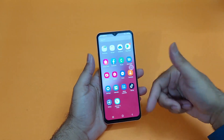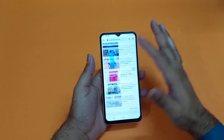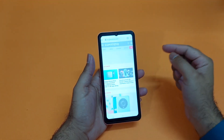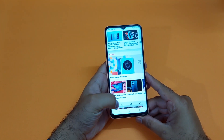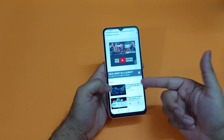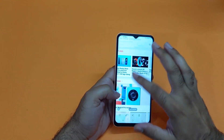Moving towards the third method — if you want to take a scrollable screenshot on your device, it is also really simple. Just take a screenshot using any method and you will find an option for a scrollable screenshot. Tap on that and it will scroll downward, allowing you to capture the whole page all the way to the end. You can view it in the gallery afterwards.